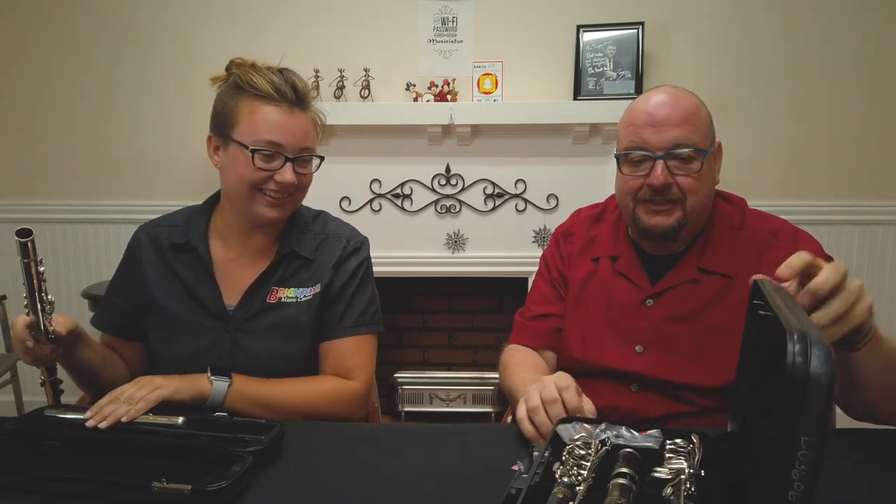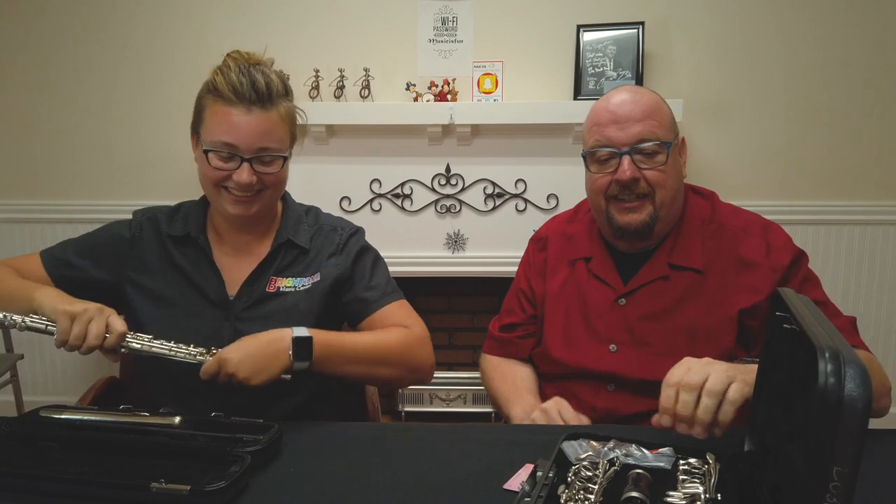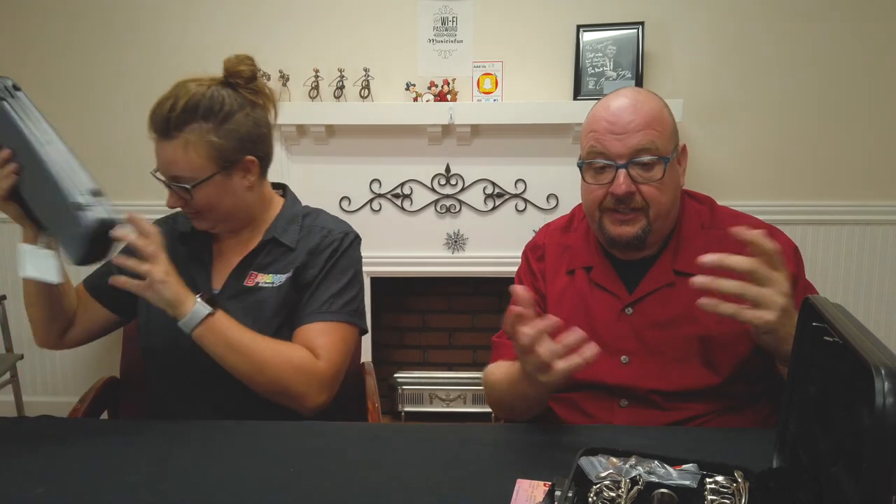Oh my gosh, what's in that case? It's not a penny whistle — it's not a penny whistle. No, we don't have penny whistles. So this is a clarinet. The clarinet comes in five parts, much like the flute.